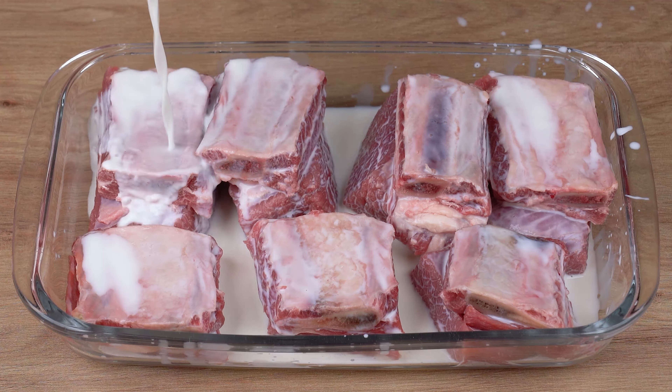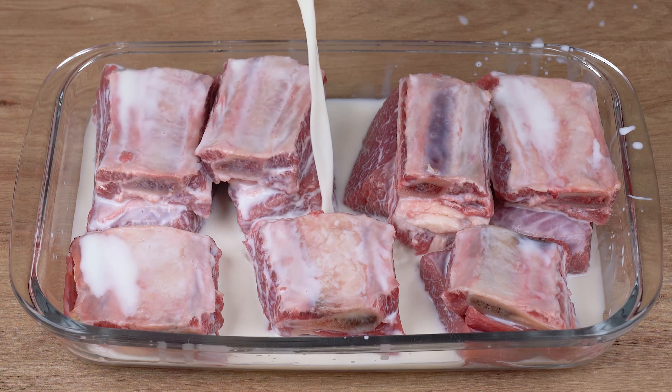A new way of making ribs. You can only find this recipe in fancy restaurants.